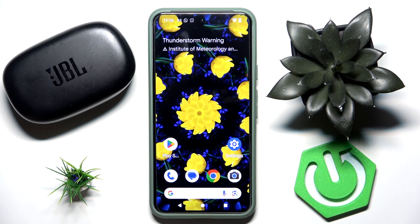Hi everybody and welcome. Today I have JBL Endurance Free Peak headphones and I'm going to tell you how you can easily pair your headphones with your Android phone.